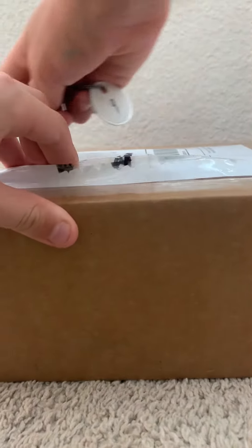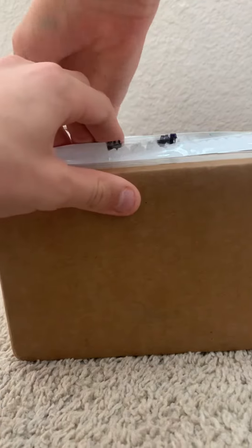Okay, part two — sorry about that, covered up the label. Unboxing! Oh wow, that was a good cut.